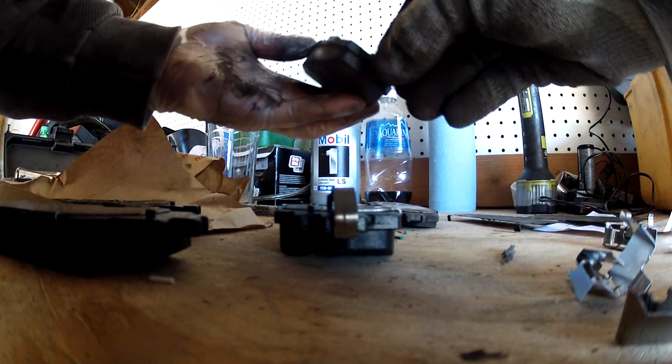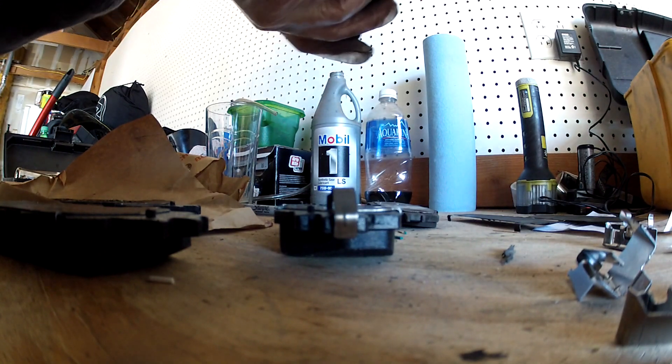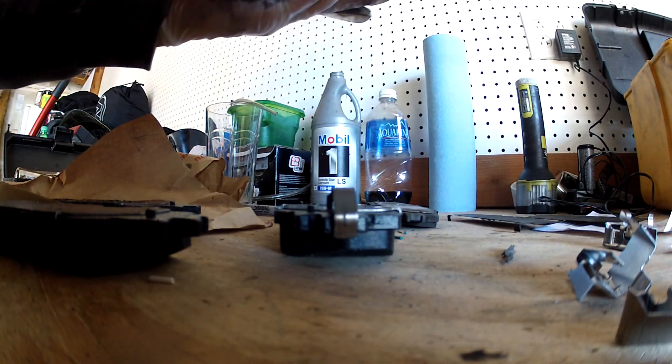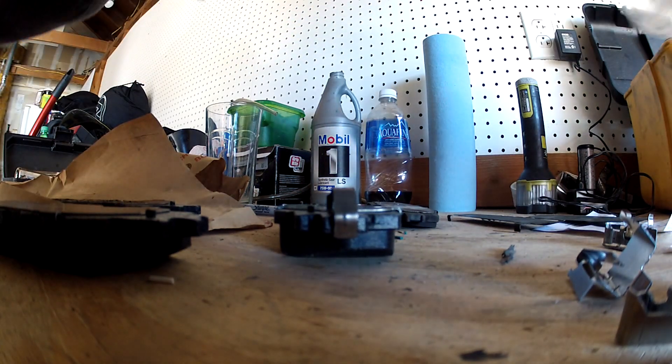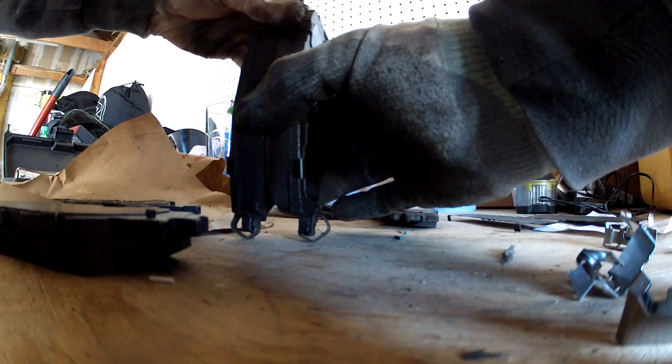Here you'll notice me putting some clips onto the brake pads. There were two little clips — actually one per pad — that I had to remove from the existing brake pads. They didn't come in the set, so make sure you put those on. You can see them at the bottom of the pads; there's one on each side.